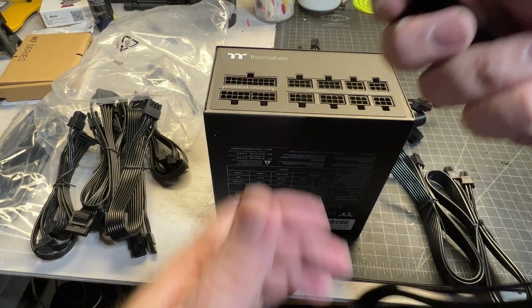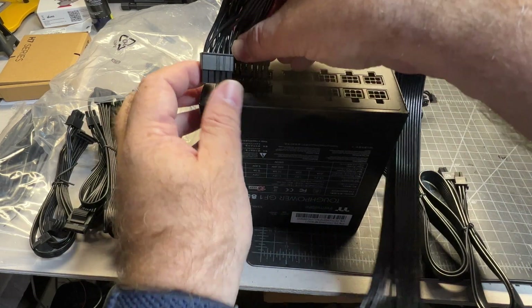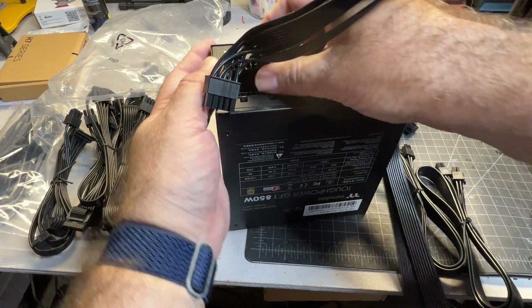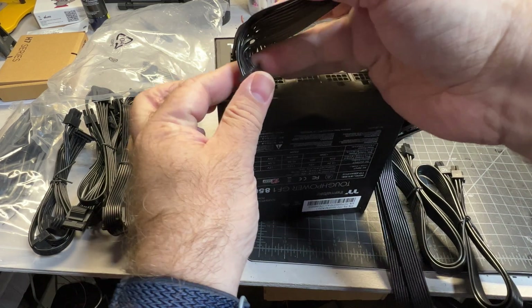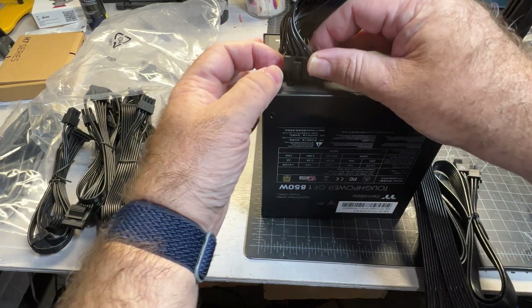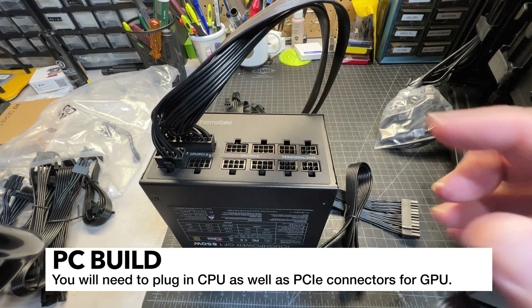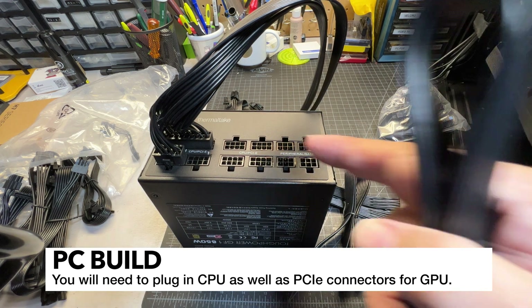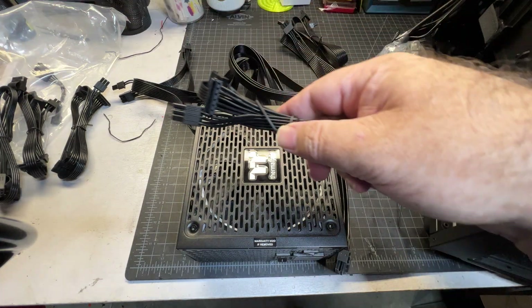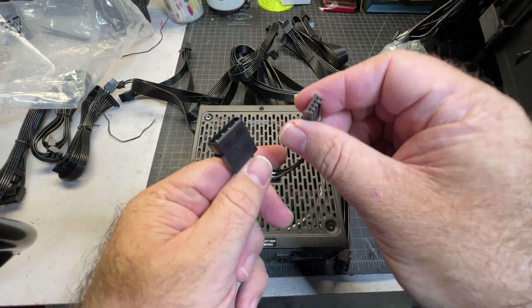I'll use this ATX one as an example. The 24-pin ATX — this side goes into the motherboard. You've got your 24-pin connector that needs to click in, then you've got to bend this one a little bit to get it to fit. These only fit one way so you really can't screw it up. The rest of the cables are based on the peripherals or GPUs you have — check your GPU to confirm which ones you need. I'm not using any SATA drives so I don't need any SATA cables. It's interesting they even included this really old-school connector — definitely not going to need that.